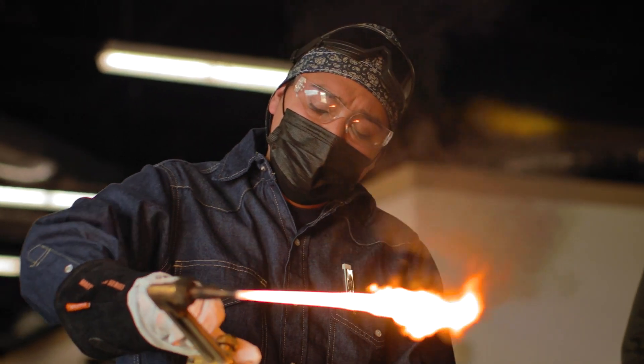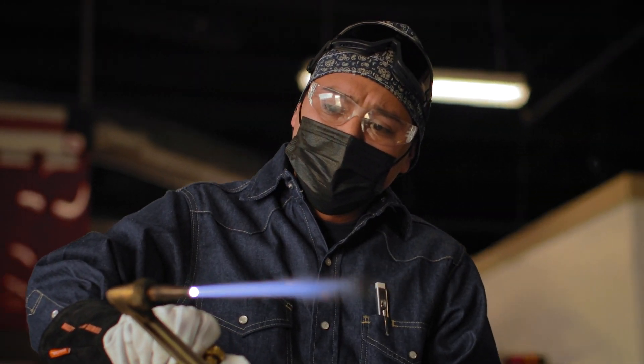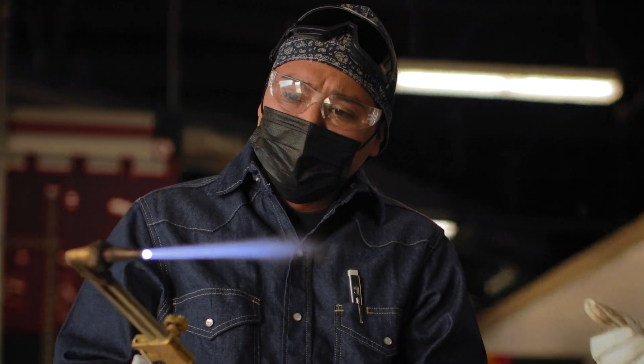The program is a basic entry-level welding program that will teach you MIG, flux core, stick, and some entry-level TIG.